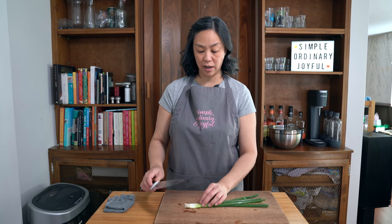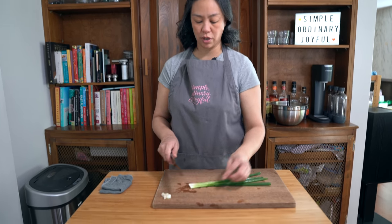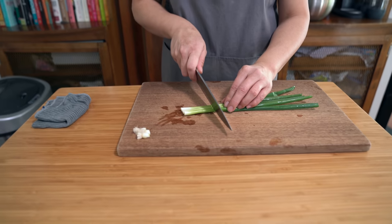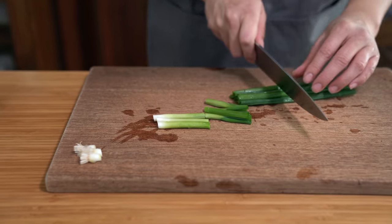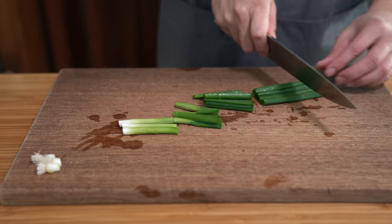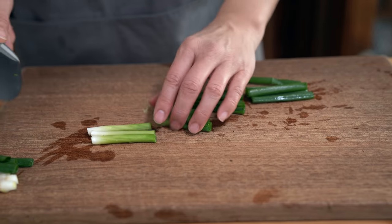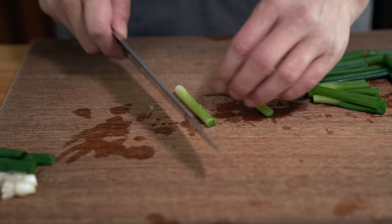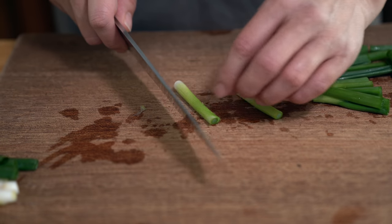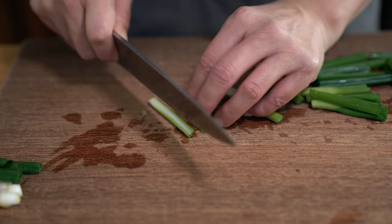While my chicken is marinating, I'm going to prepare my green onions that I'm just going to put on top of the chicken in the packets, and I'm going to slice them up into slivers. I think by cutting them down they have a bit more flavor, and if you don't want to eat them — I remember as a child I didn't — they're easy to pick off.